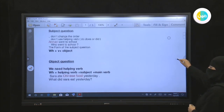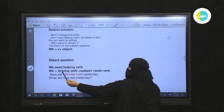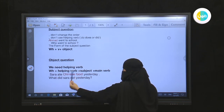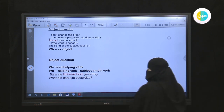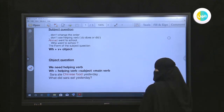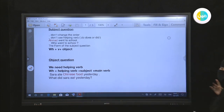For an object question, we need a helping verb — do, does, or did. The form is: WH + helping verb + subject + main verb. For example: 'Sarah ate Chinese food yesterday.' We ask about the object 'Chinese food': 'What did Sarah eat yesterday?' — and she ate Chinese food.